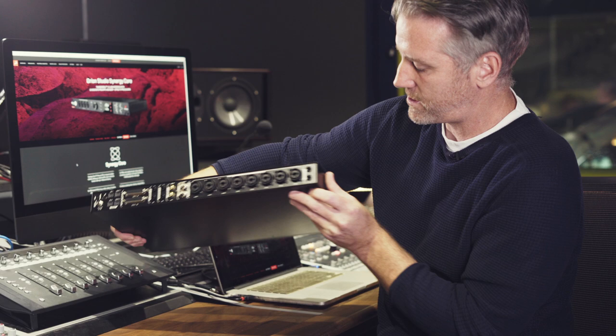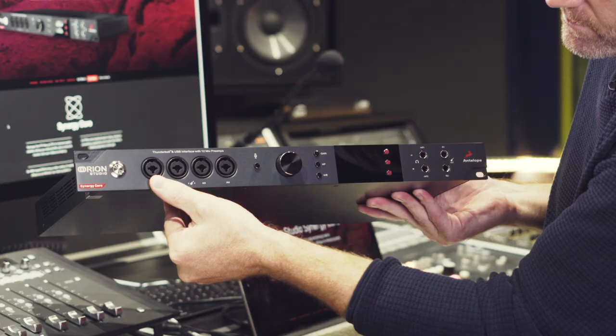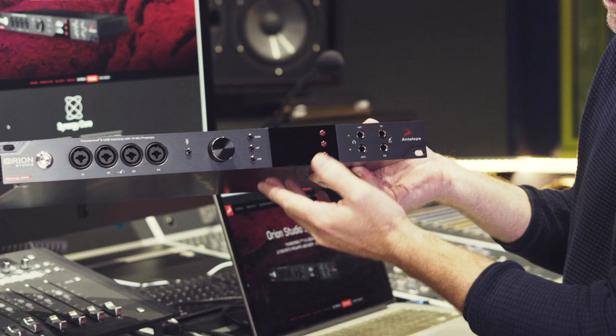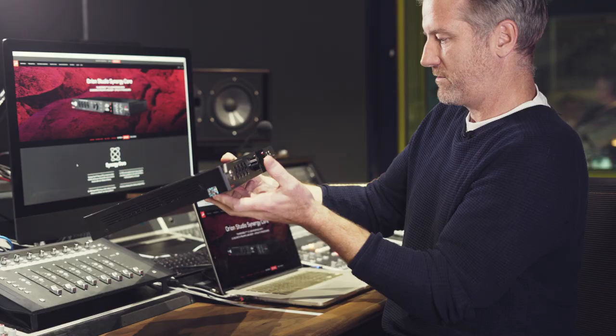A couple of inserts, and then at the front we can take high-Z signals in via the jacks — and also this was really cool — we've got two re-amping outputs, which was quite unusual, and also two headphone outputs. So that was really interesting to see all that.